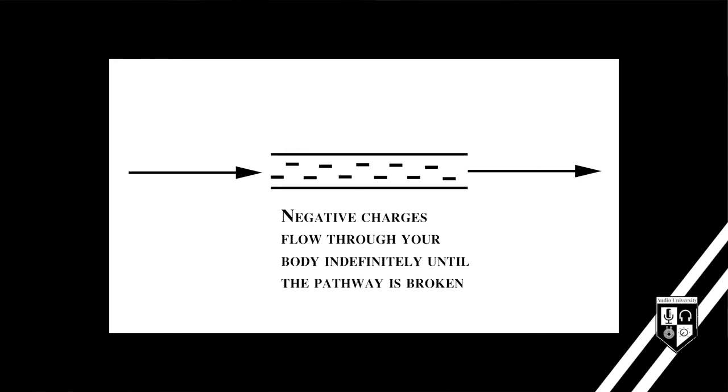This diagram shows a much more dangerous situation. This is what happens when you touch both ungrounded equipment and a grounded surface. The voltage from the ungrounded chassis now has a pathway through your body and into the grounded surface. That creates the potential for a very strong electric current to indefinitely flow through your body.